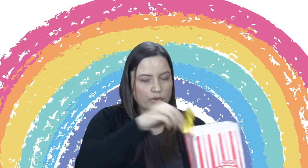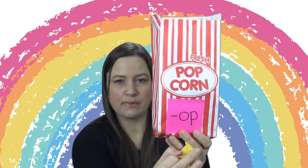On each piece of paper, I have words written. This one in particular is practicing the op family. So what you'll do is shake up the bag, and the child will pull out a slip of paper. On the slip they will find a letter, a word, or part of a word — but it's all part of the op family.